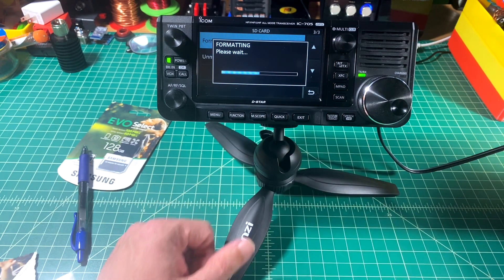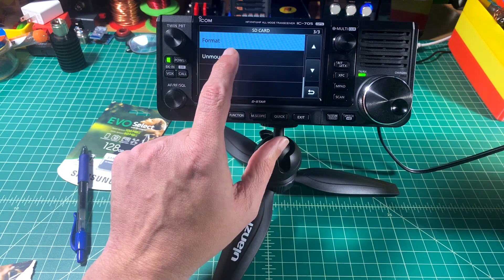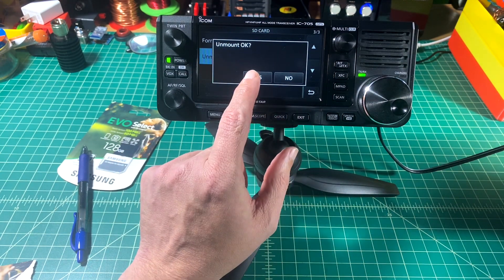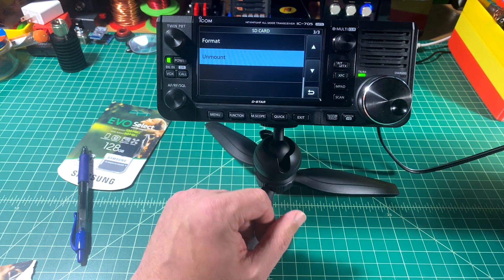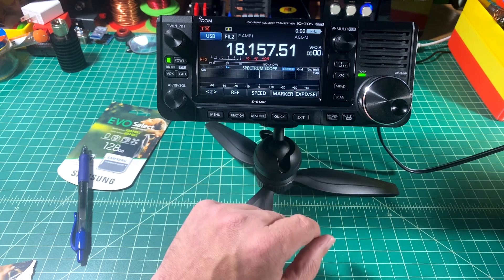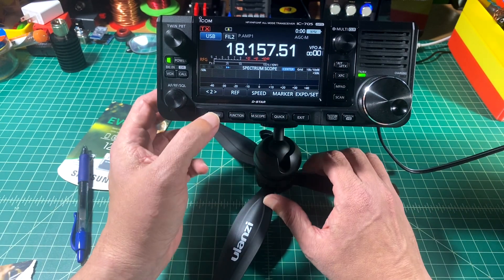It's going to ask me if it's okay — this will erase whatever was previously on that card, so be careful. When we're done, we want to unmount the card. Now that that's done, we're going to exit out of the menu, power the radio off. You can see the SD card icon is no longer visible.